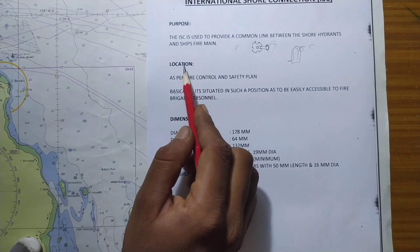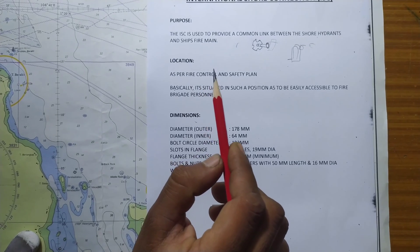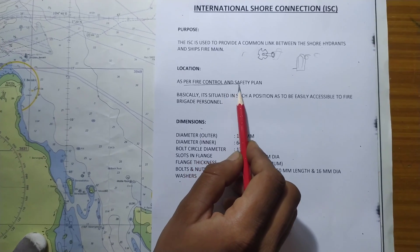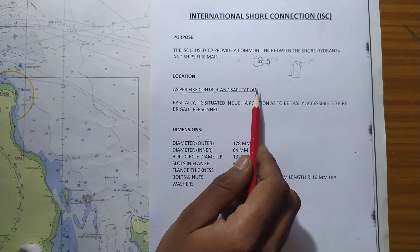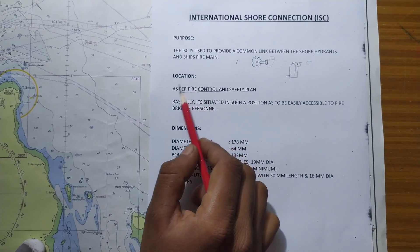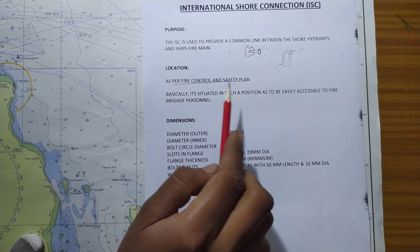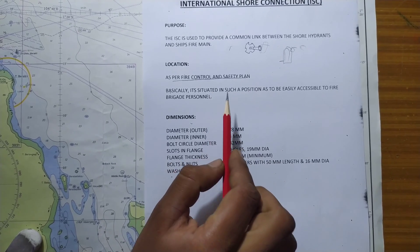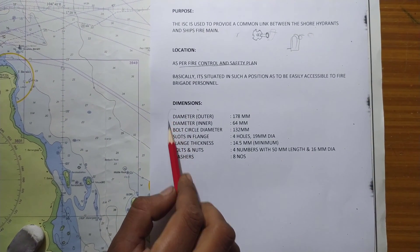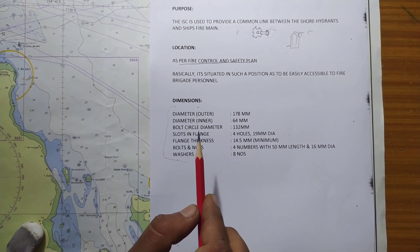Regarding locations, the specific place where the international shore connection is to be kept is as per your ship's fire control and safety plan. You should always make sure that your international shore connection is stored as indicated in the ship's fire control and safety plan, and it should mostly be in a place accessible by the fire brigade.